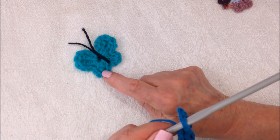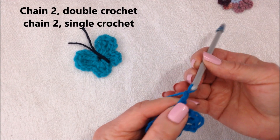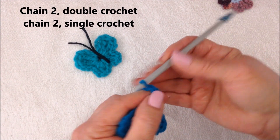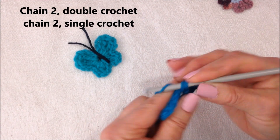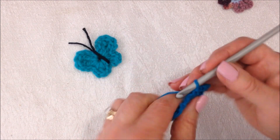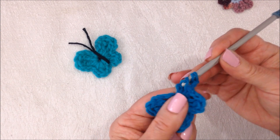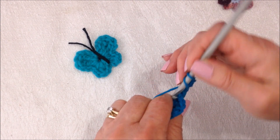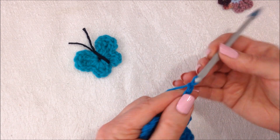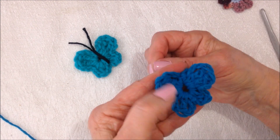Now I'm going to go ahead and make the other side. I'm still holding my yarn end on the outside of the ring. So chain 2: 1, 2. Double crochet, chain 2, single crochet — that's the other small section. Now I'm going to make this section: chain 2: 1, 2. 2 triple crochet: 1, 2. Chain 3: 1, 2, 3. Slip stitch in the ring and fasten off.